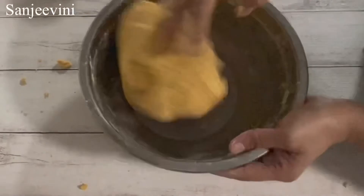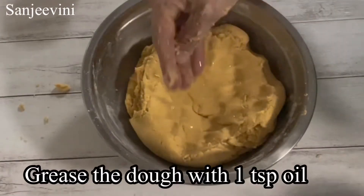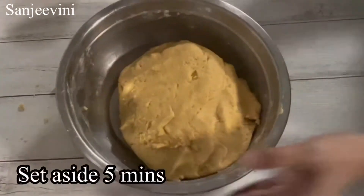Once you have kneaded it, take about 1 tsp of oil and grease it all over the dough, then set aside for just 5 minutes.